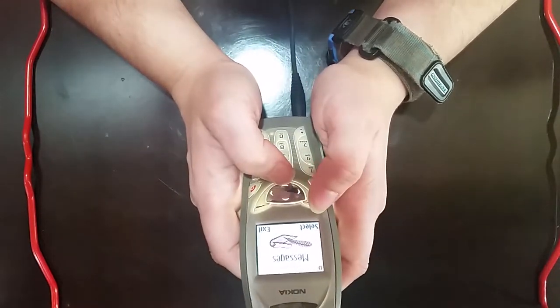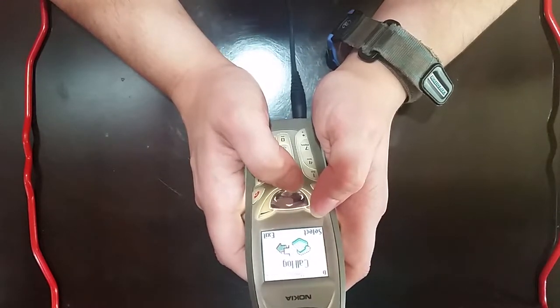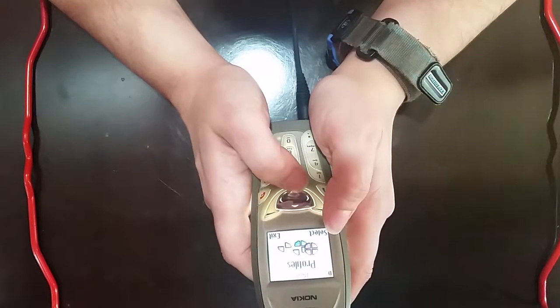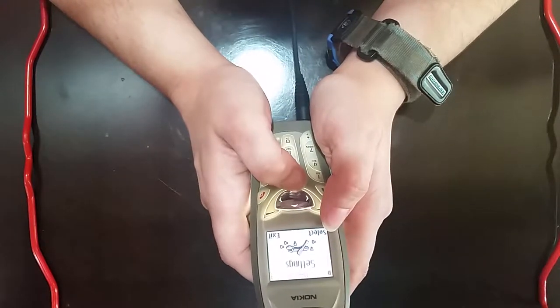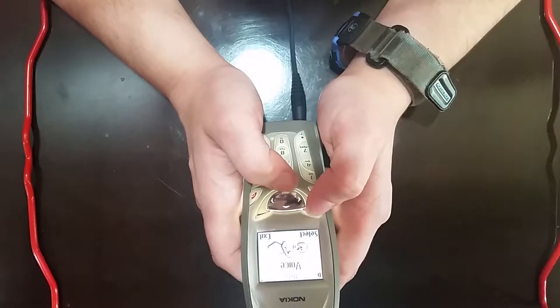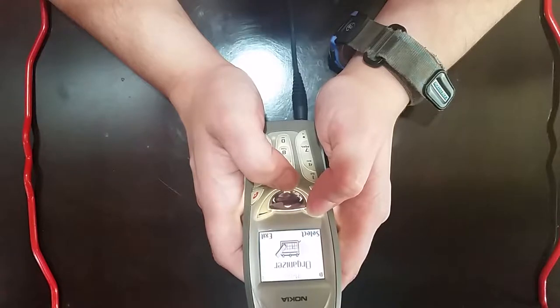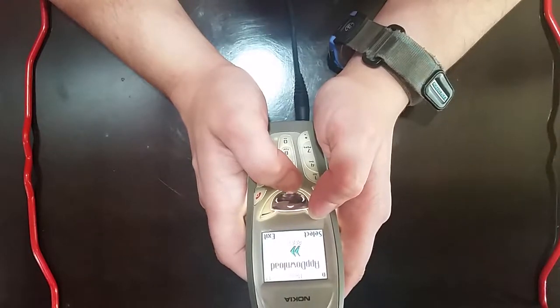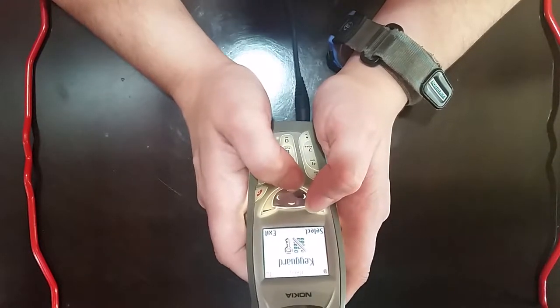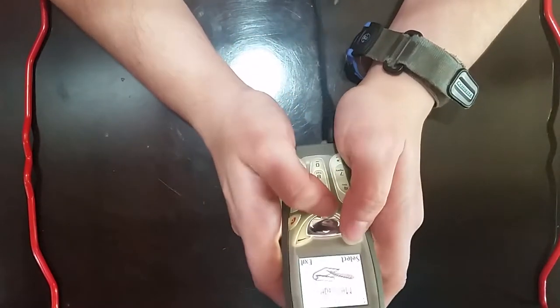On the soft keys here are menu and contacts. I'm going to go into menu. I want to get into their personal information. Our options are messages, call log, profiles, settings, gallery, system, voice, mini browser, organizer, app download, keypad, and we're back to messages.